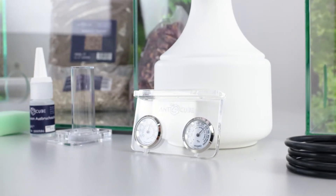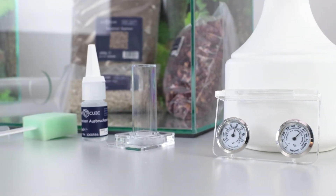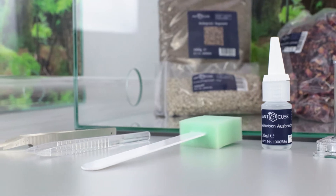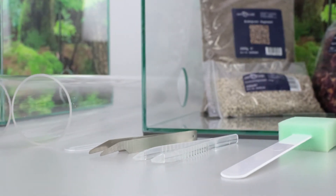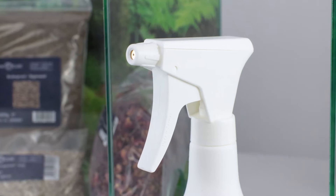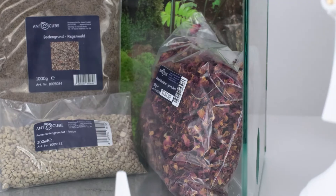A thermohygrometer to measure the temperature and humidity, a drinking trough, the escape protection oil for the frame, and a sponge to apply the oil. A pair of plastic tweezers for gripping solid objects such as leaf debris, and a pair of spring steel tweezers for gripping the animals without hurting them. A magnifying glass, a spray bottle for misting the fungal chamber, and a pack of rose petals as food.